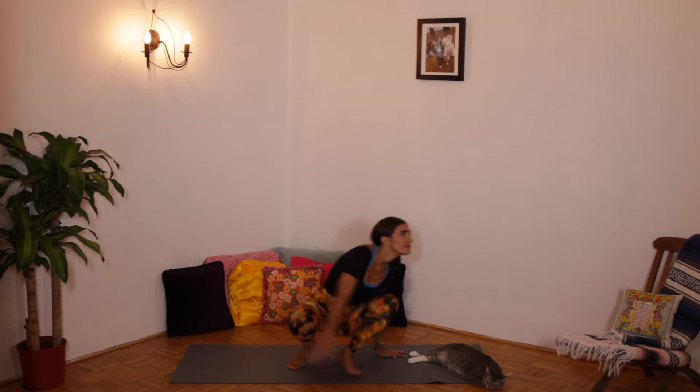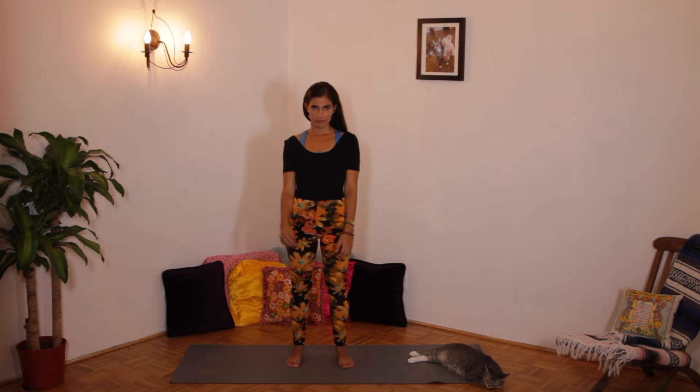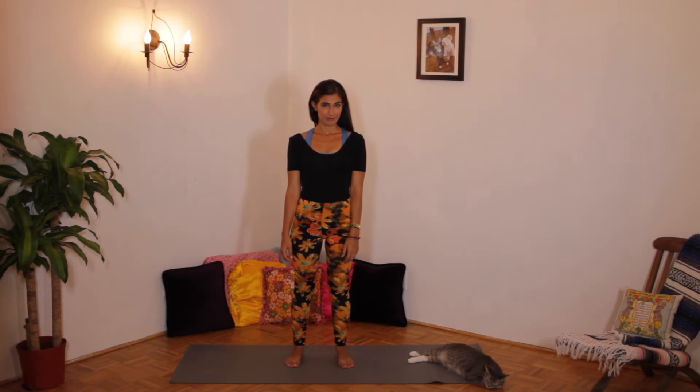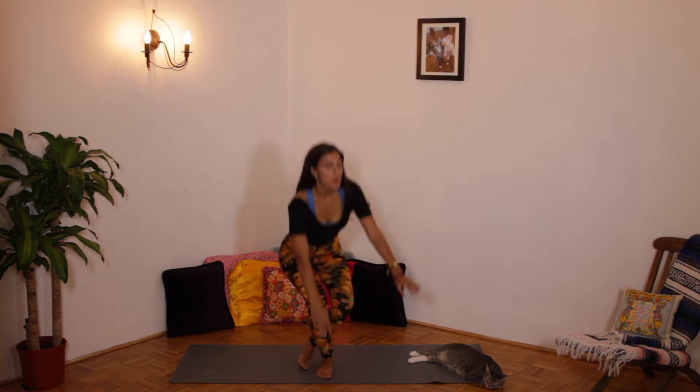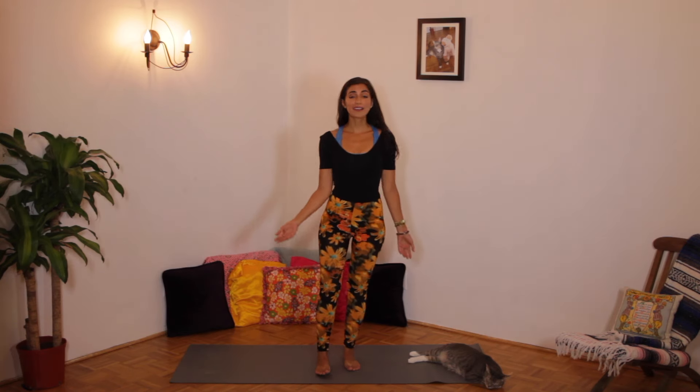Today's theme is Autumn. My name, Stav, means autumn in Hebrew. Let's stand up mindfully. Is this mindful? Why not? Because I was looking all over the place and my body was all over as well. Mindfulness means being aware, curiously, and kindly. Let's try that again. I'm looking around. I stand up, being aware, curiously, and kindly.